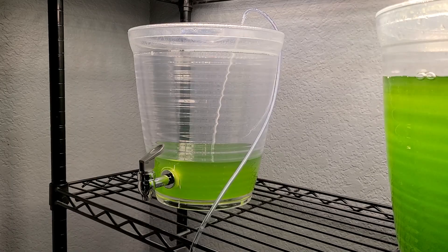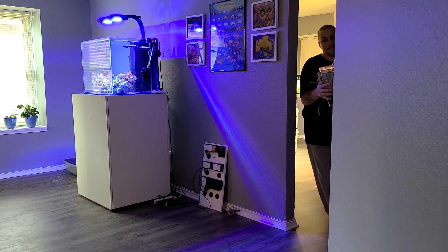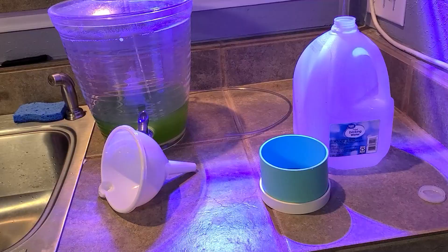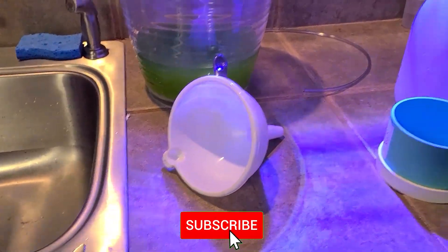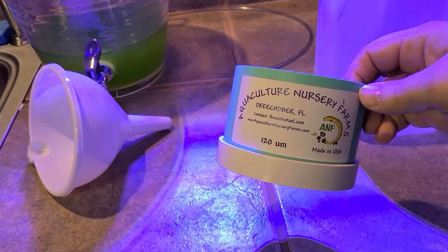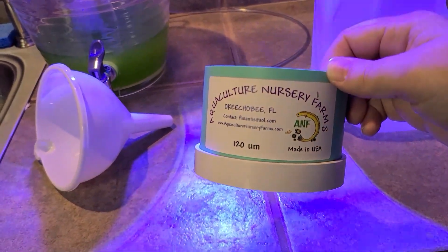Today I'm going to show you how to start up a brand new phytoplankton culture from an existing culture. The items you're going to need are a funnel — this is optional — and a 120-micron filter or sieve. I use this to culture up my copepods.